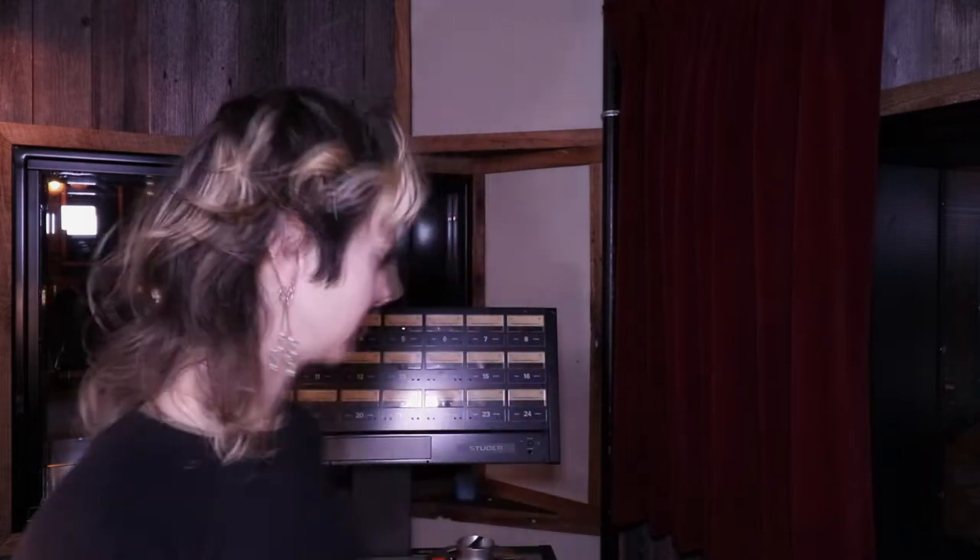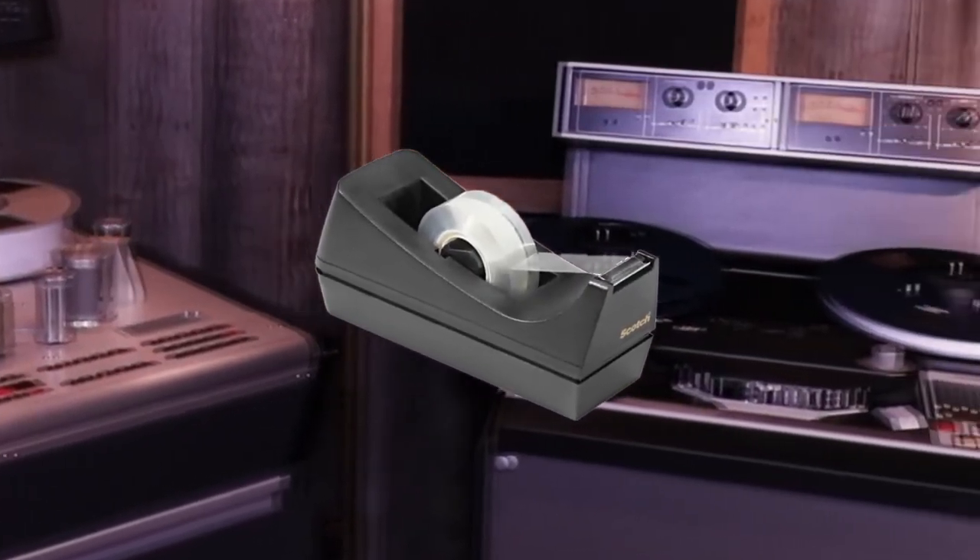Being a recording studio that champions the use of tape, we wanted to make a video that shows how tape recording actually works. Not only does recording to tape sound awesome, it's also a very cool process that's quite a bit more flexible than people tend to think. In this video, we'll address some of the common misconceptions about recording to tape and hopefully show you guys how fun it is.